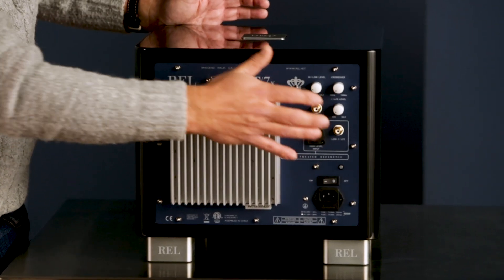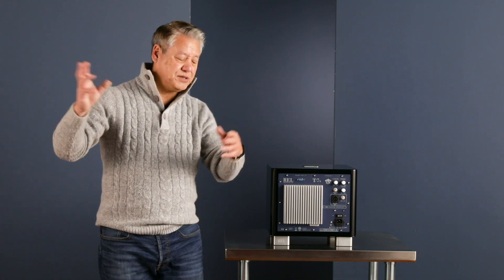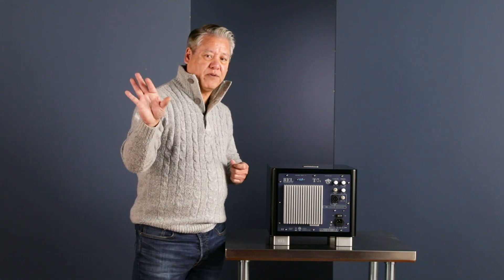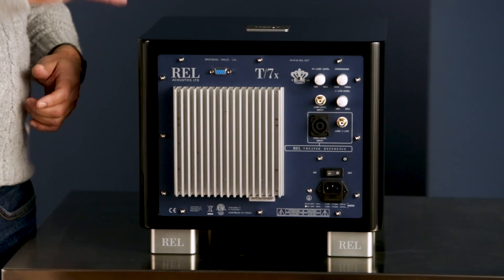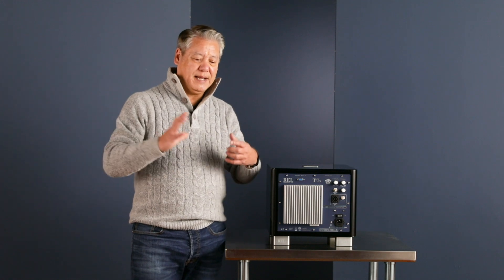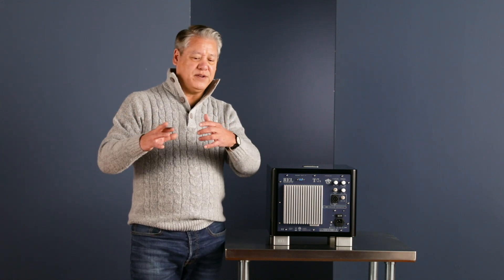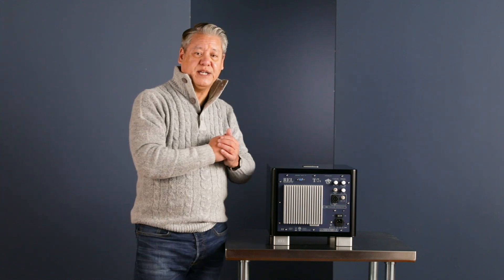We also have our famous high-level connection. The high-level connection is responsible for actually taking the signal off of your main power amplifier. So if you've got a receiver, the two channels feeding your left and right main speakers — we take that signal and, without borrowing any power from it at all, we bring it into our piece, and it allows us to sound exactly like your speakers. It's really critical to understand this: whatever you have, even a medium-priced receiver, your whole system sounds like that, and that will condition this.